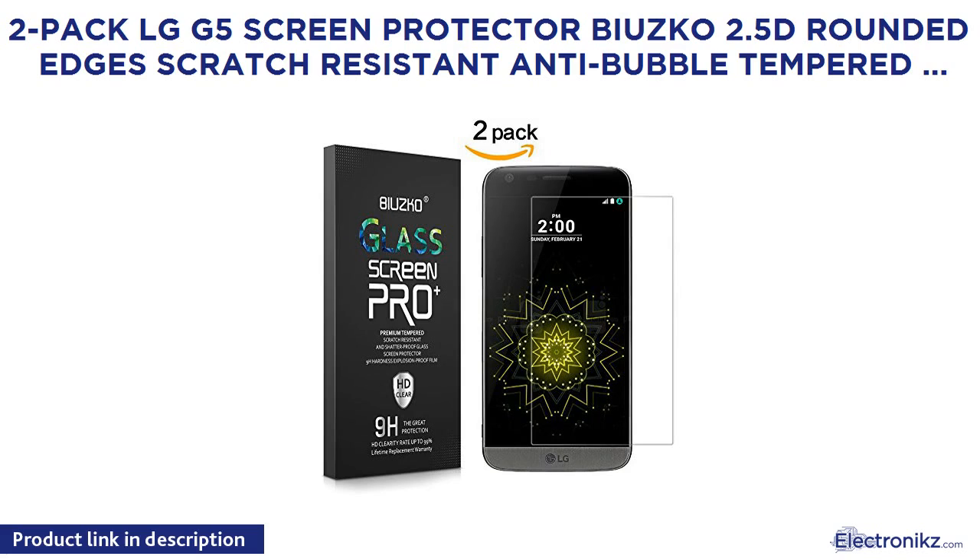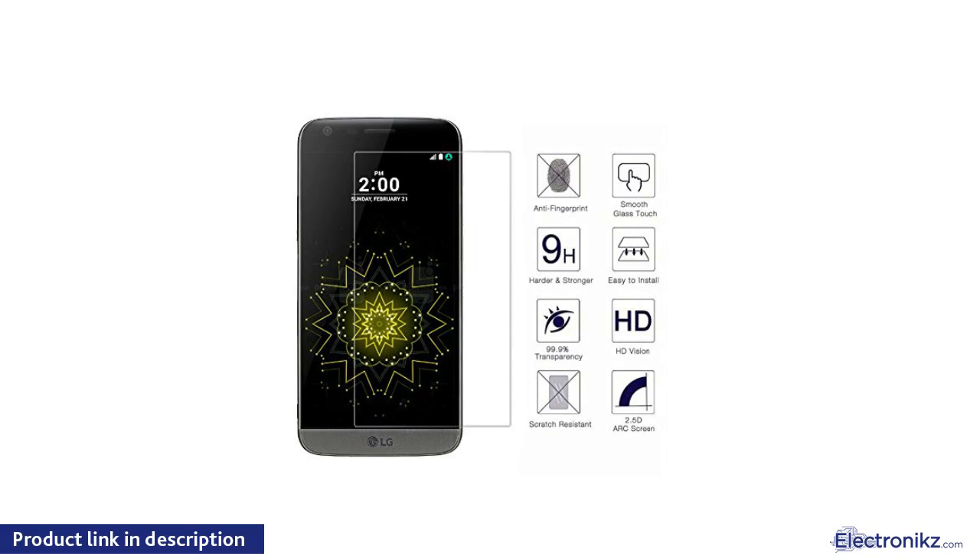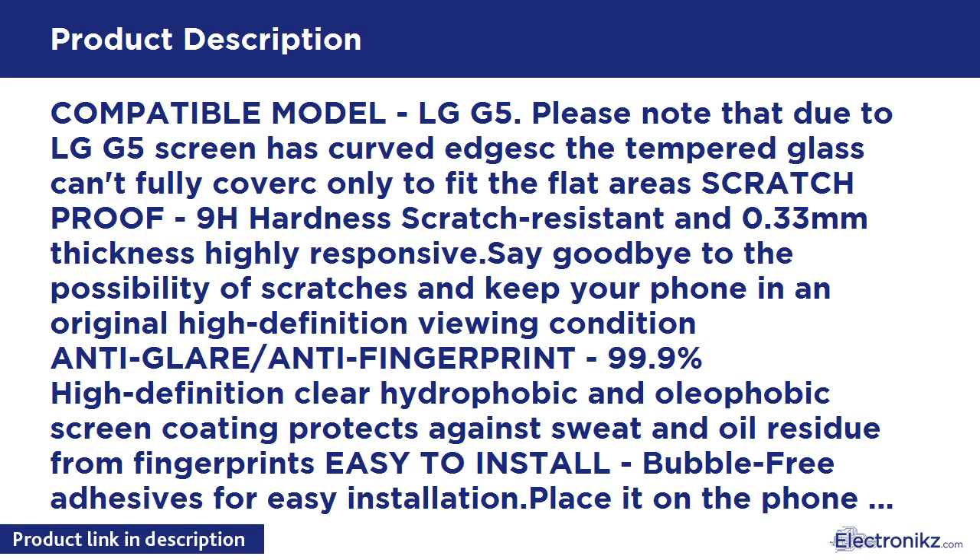2-Pack LG G5 Screen Protector BIUZKO 2.5D Rounded Edges Scratch-Resistant Anti-Bubble Tempered Glass with Lifetime Replacements Warranty Retail Packaging. Compatible model: LG G5.